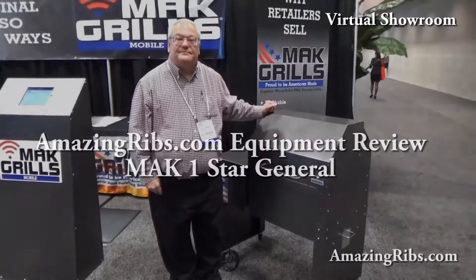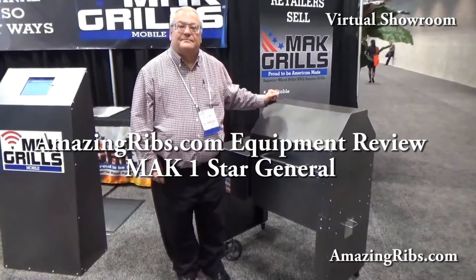Hi, I'm Max Goode, Director of Equipment Reviews and Keeper of the Flame at AmazingRibs.com. Welcome to our virtual showroom. Here's Bruce Bjorkman with Mac, and he's going to show us the Mac One Star. What do you say, Bruce?